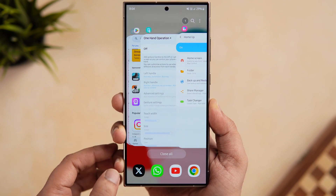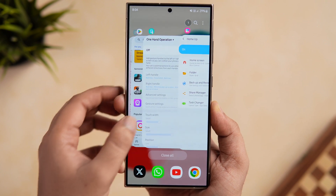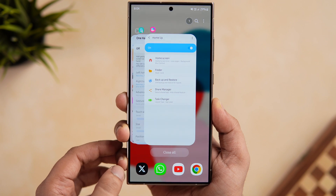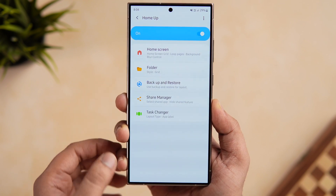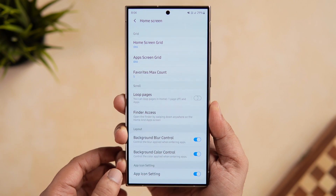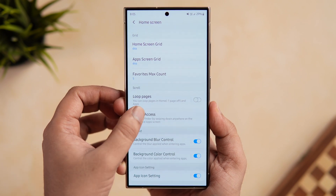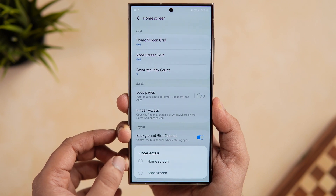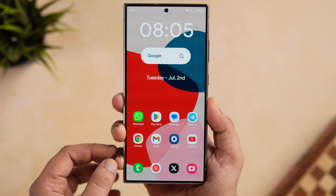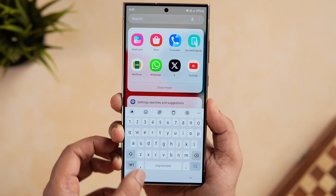Finally, let's look at the Home Up module. This module allows you to customize the look of your recent apps menu and change the home screen grid on your Samsung phone. Recently they added a feature that lets you increase or decrease the app icon size. Inside Home Up, click on 'Home Screen' and you'll see something called 'Finder Access.' This lets you quickly access the Finder by simply swiping down anywhere on the home screen to search any application. The only drawback is you won't be able to access the quick settings panel that way — for that, swipe from the upper portion of the screen.